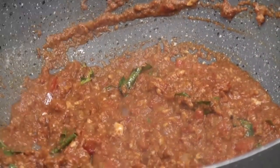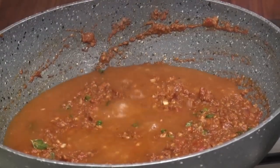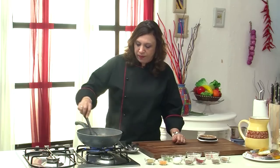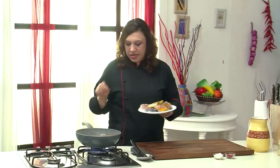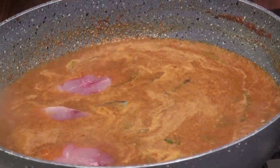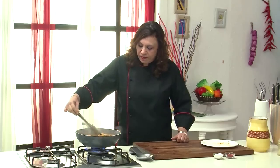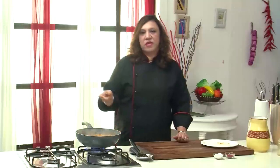Just lightly roast it. Once you can see the oil separating, lower the flame and add the ground masala. Stir in the masala for about 2 minutes till the oil starts separating and everything comes together so you get all the flavors. Add about a cup of water and let it come to a boil. Very slowly and delicately immerse the fish into the gravy.